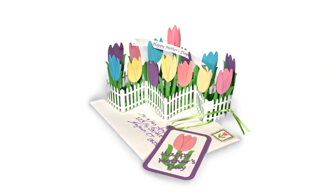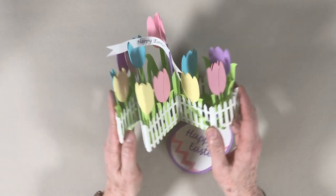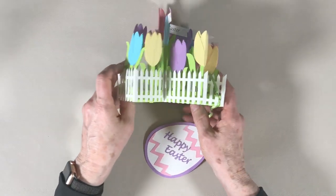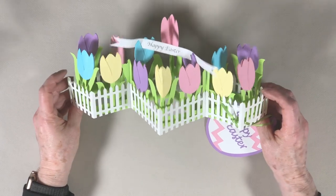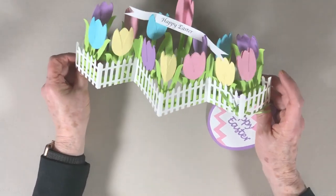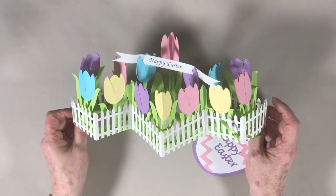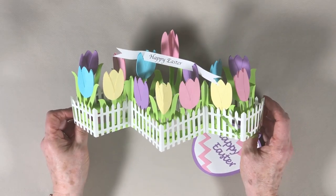Hello folks, this is Margie Roy from 3dcuts.com and I'm here to do the video tutorial for my zigzag spring card. This is another card in my zigzag series that folds flat for mailing or storage and opens up to make a really nice decor item. This particular card is designed for spring holidays.